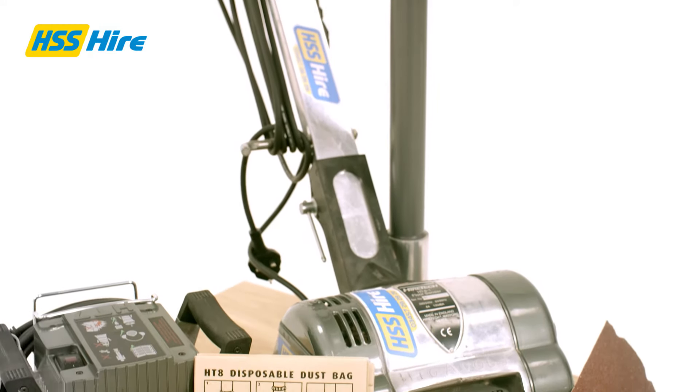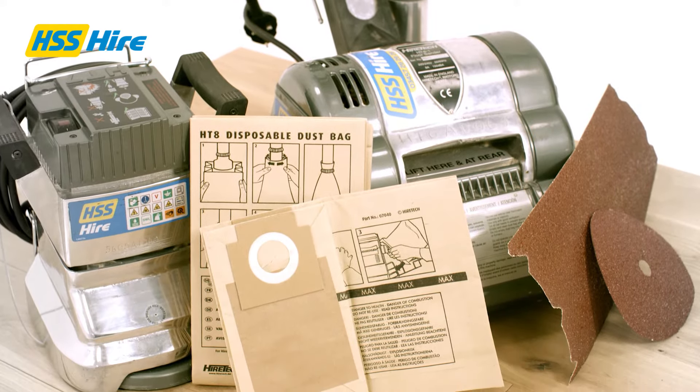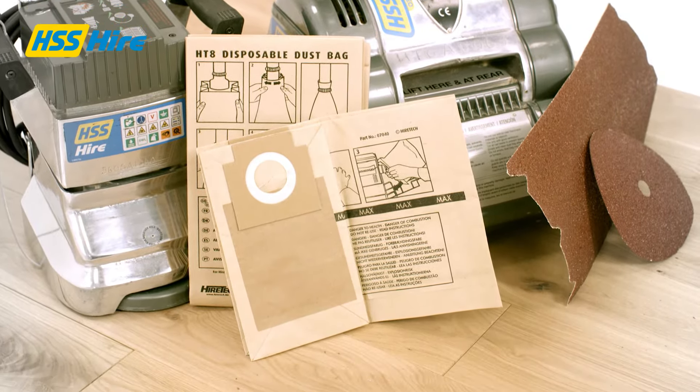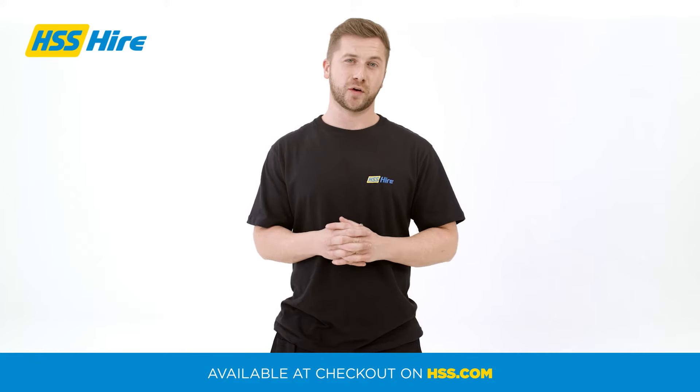When using either of these machines, you'll need plenty of sandpaper and you'll want to make sure you are using a suitable grade of sandpaper for the job at hand. Sandpaper, dust bags, dust sheets, RCD breakers and extension cables are available at checkout on hss.com.